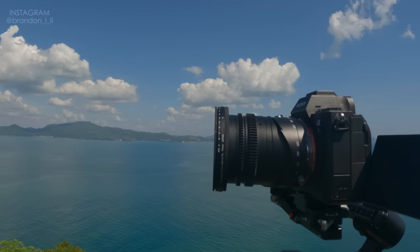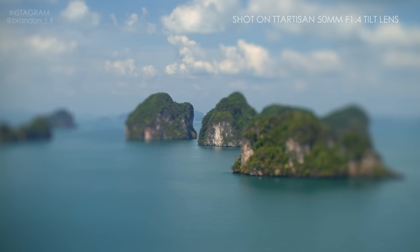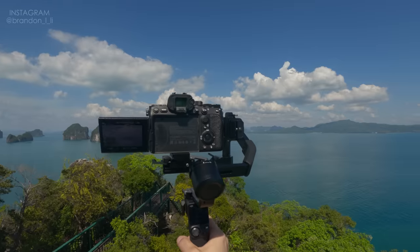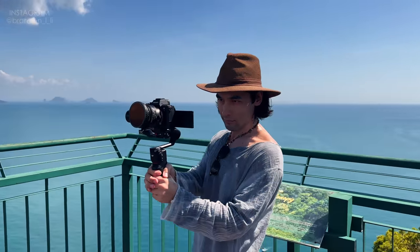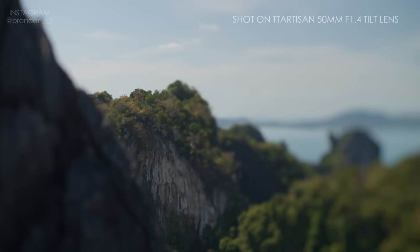By changing the lens's angle of tilt, I was able to get vertical slices of focus, or any other angle that I wanted.